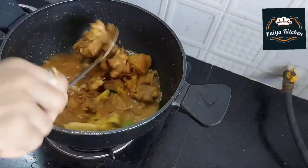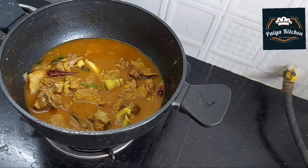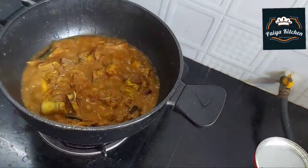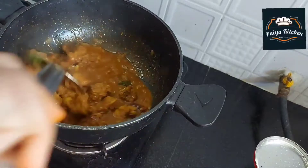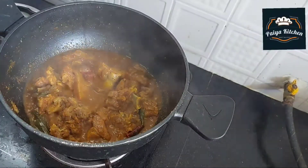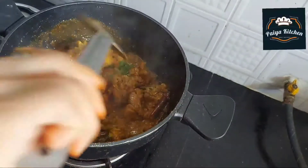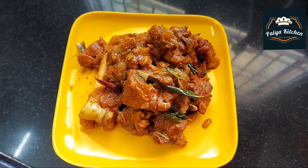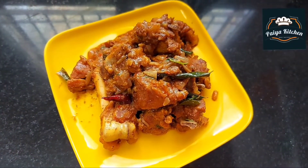Let's add the mutton and cook the curry. Mix it in and we are ready. If you enjoyed this video, subscribe to our channel. Thank you.